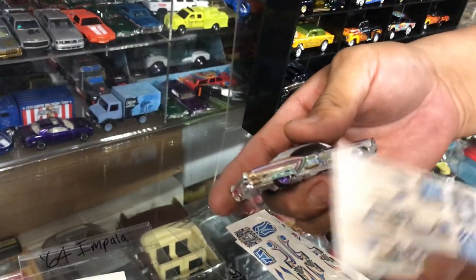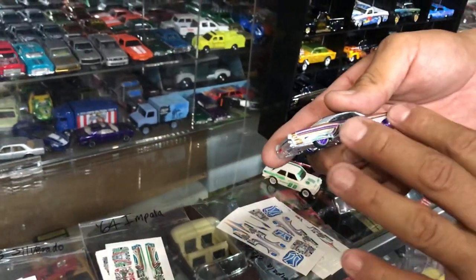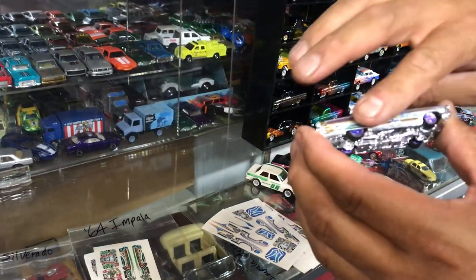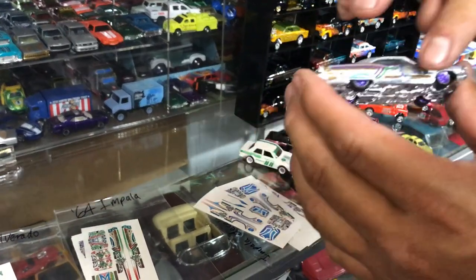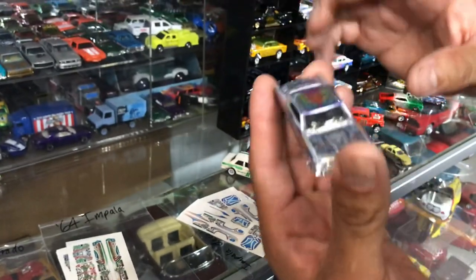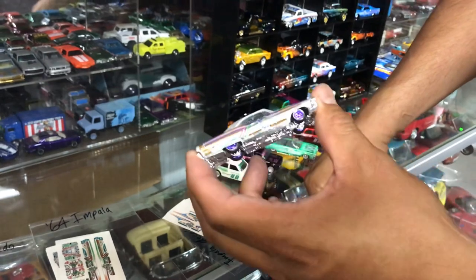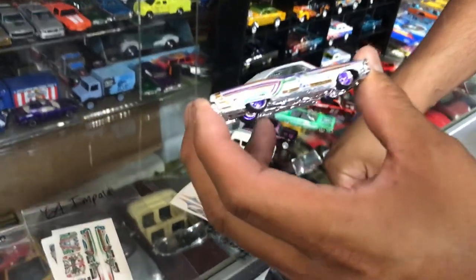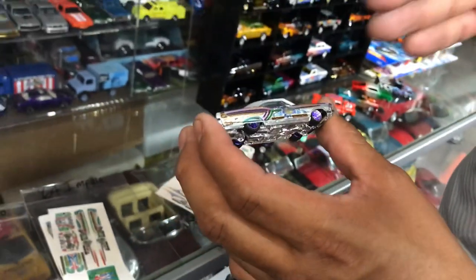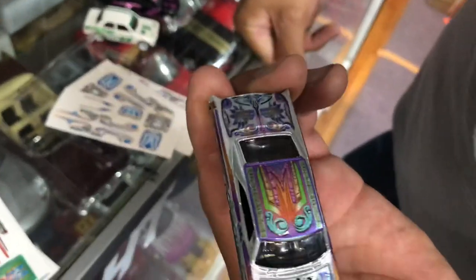Tap it with a rag to dry it out, then use the blow dryer with heat to dry it off. That way it sticks to the car because it has a kind of glue in the back. With the blow dryer, you're putting pressure into it. As long as it's not wet. Then again with the rag, tap it again, make sure it's in place and lined up. If it's not lined up, you have about two minutes to line it up before you use the blow dryer.